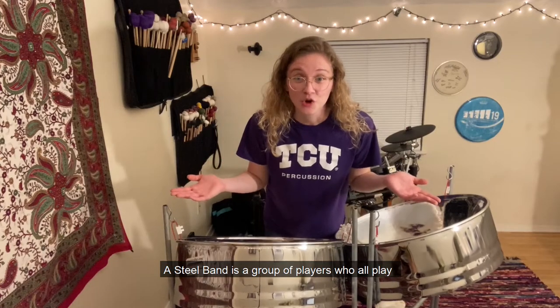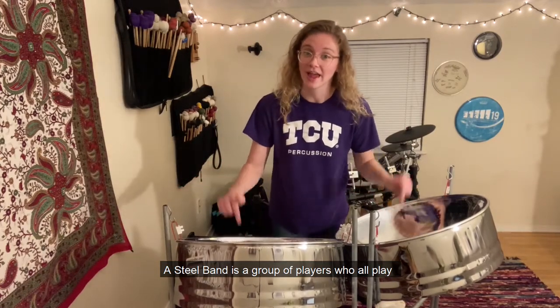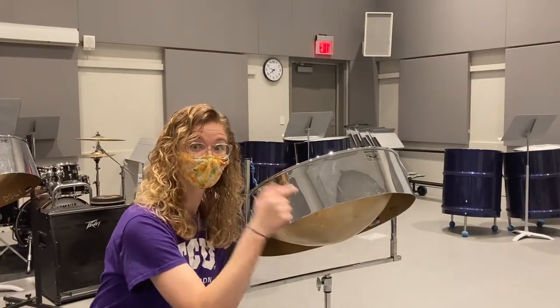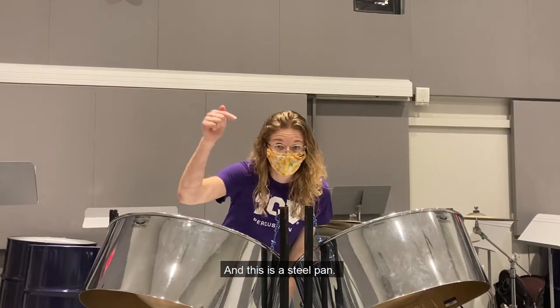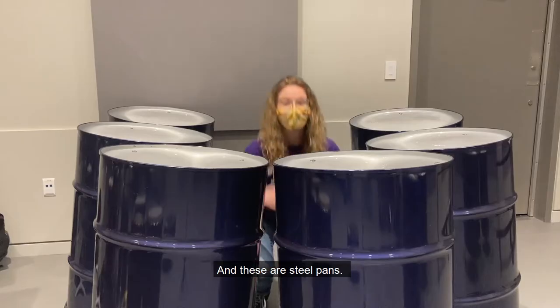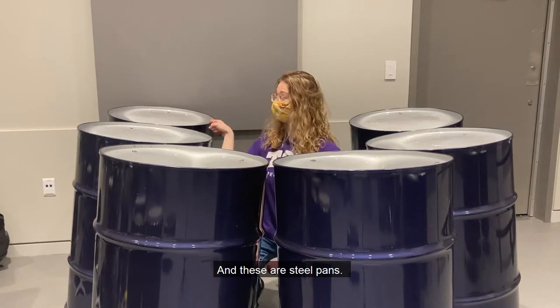A steel band is a group of players who all play steel pan. This is a steel pan, and this is a steel pan, this is a steel pan, and these are steel pans.